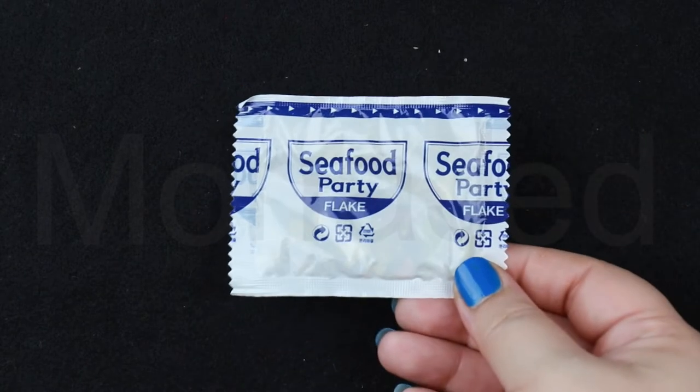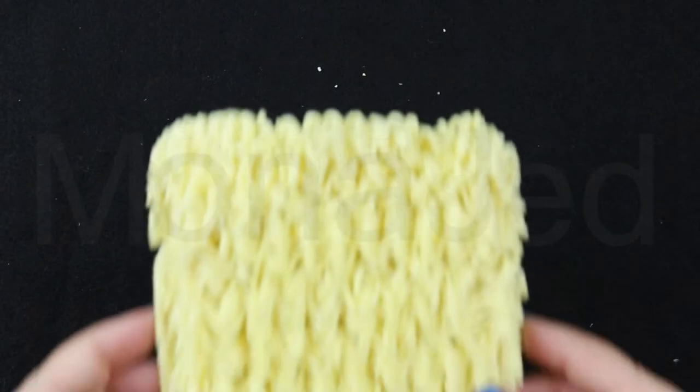Then we have the Seafood Party flakes. Here is the noodle block.